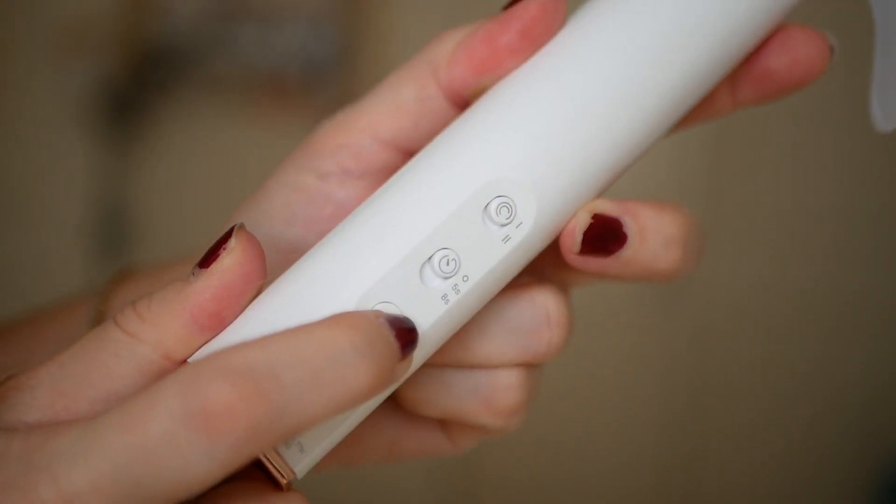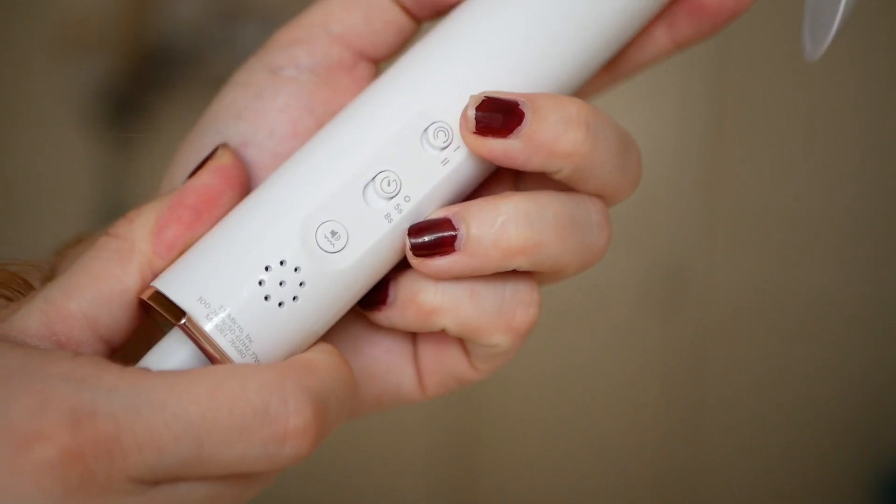It also automatically makes a sound — you can turn that on or off, it's up to you. Then you have this button on the back which is a speed setting to control how fast or how slow you want your curler to go.